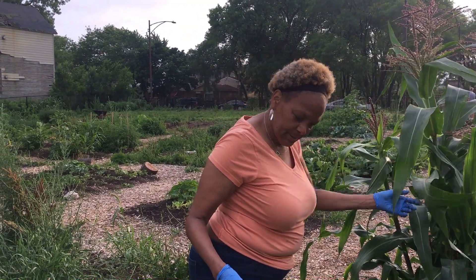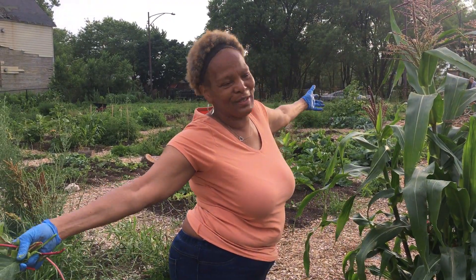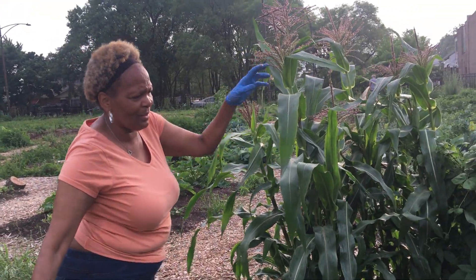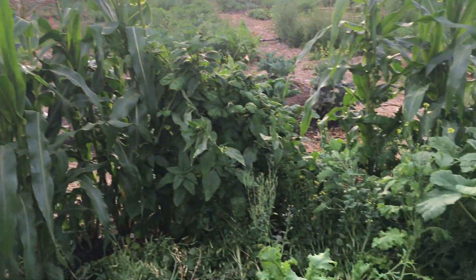Anyway, this is our corn. Carrots, they're coming up. Look y'all, my beans are coming up — they've climbed all over the corn. And we got some okra coming up too.